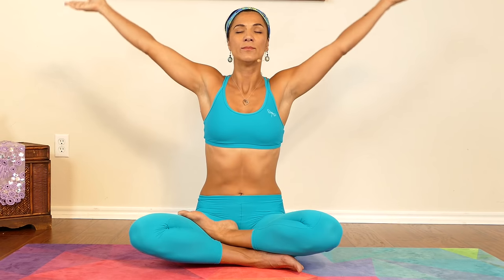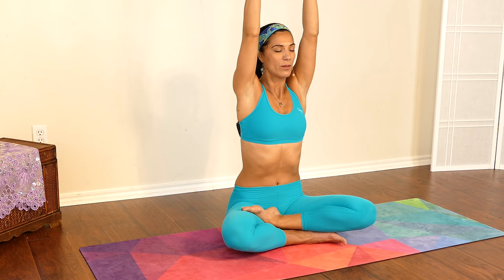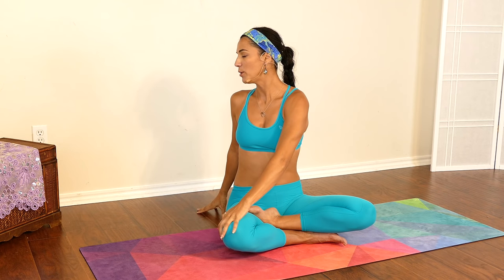Hold it for a second and gently exhale. Relax your shoulders down. Rising both hands all the way up, moving with your breath, and gently we're going to twist to your right side. You can go ahead and open your eyes if you like.